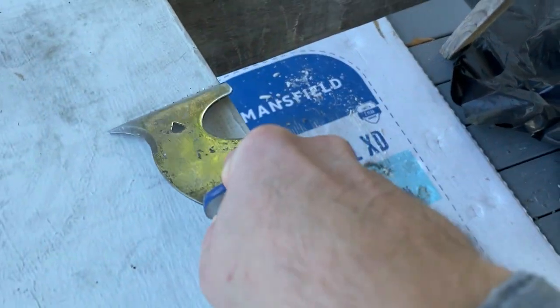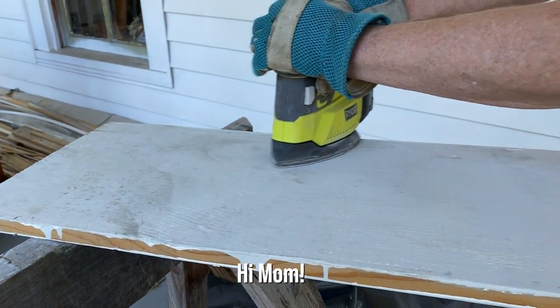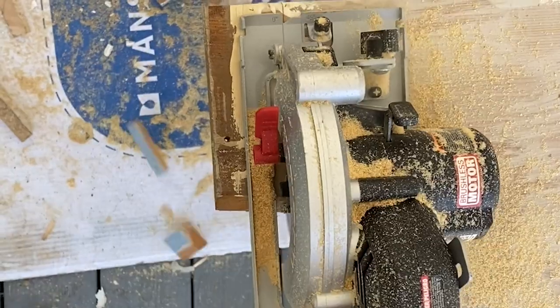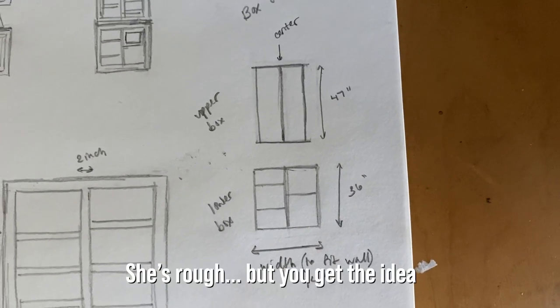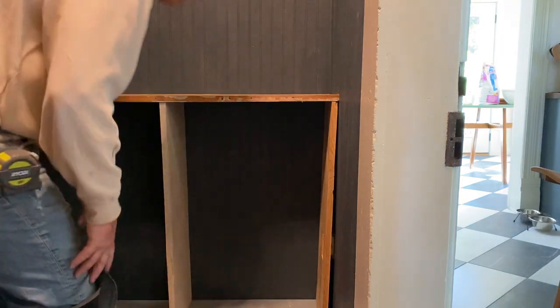First, we prepped the old cabinet wood by scraping off any ridges of old paint or caulk and sanding them a bit. They don't have to be perfect since they'll be painted, but we want them to look nice. Then my dad started cutting the wood to build the bottom cabinet. If you're interested in building something similar, I put together a diagram of the finished design for your reference. That's so cool, right? Looks good.